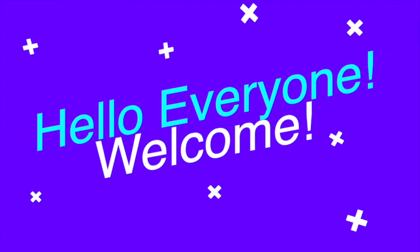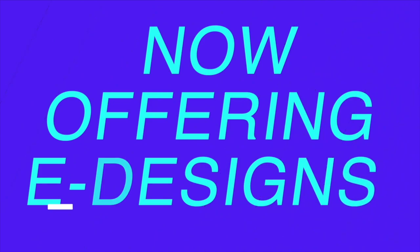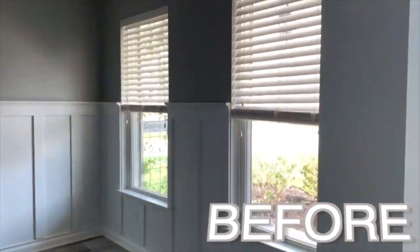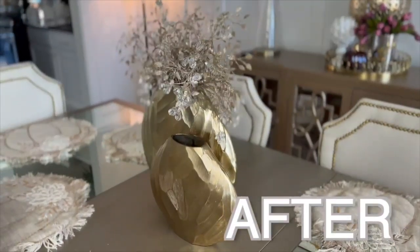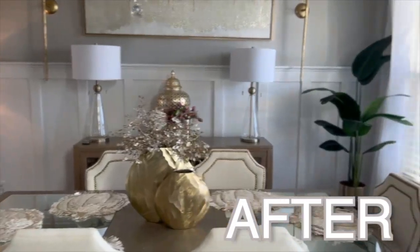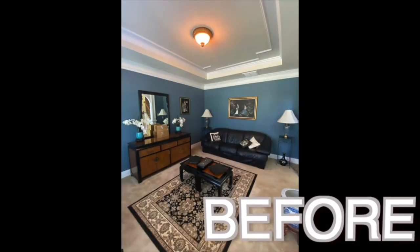Hello everyone, it's Michelle. Welcome to Design Fun. Today I'm going to tell you about my e-designs that I'm now offering on my website. If you are struggling to decorate a room or finish decorating a room, or if you're just trying to turn your house into a home, I'd love to help you design and decorate your space. The e-designs are super affordable and very easy. You will get a full 3D design of your room as well as home decor suggestions, furniture suggestions, and I can also do color schemes if you don't already have one.